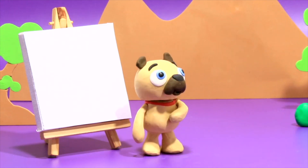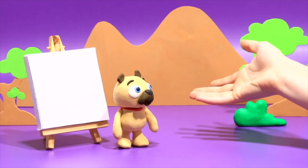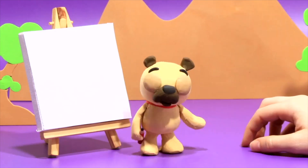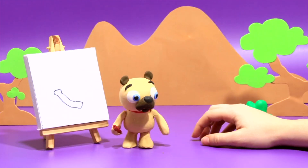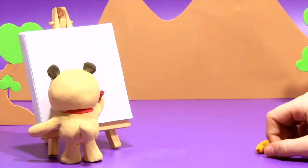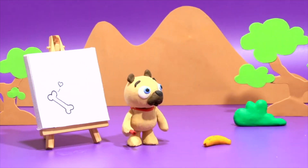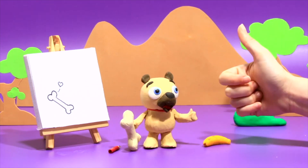Hey puppy, what's up? I don't understand what you want! I think he's going to draw it! Hehehe! Now he's happy with a bone! Hehehe!